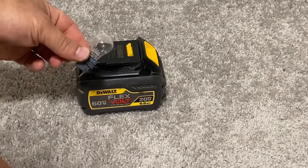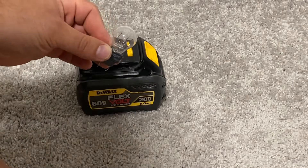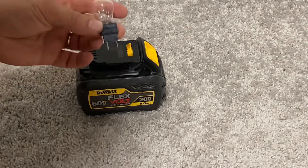Hello and welcome to my channel, where I talk about technology and more. In this video, I would like to show you how to turn your 20 or 60 volt DeWalt battery into a 12 volt battery.